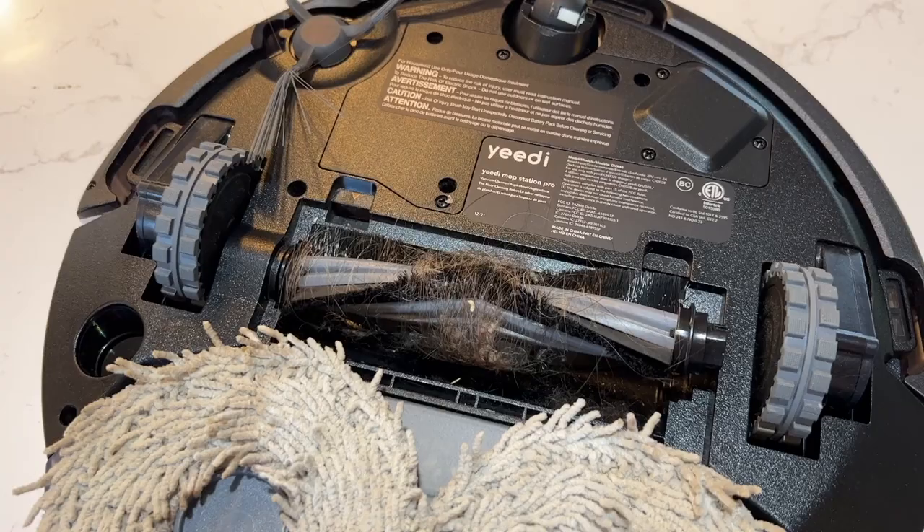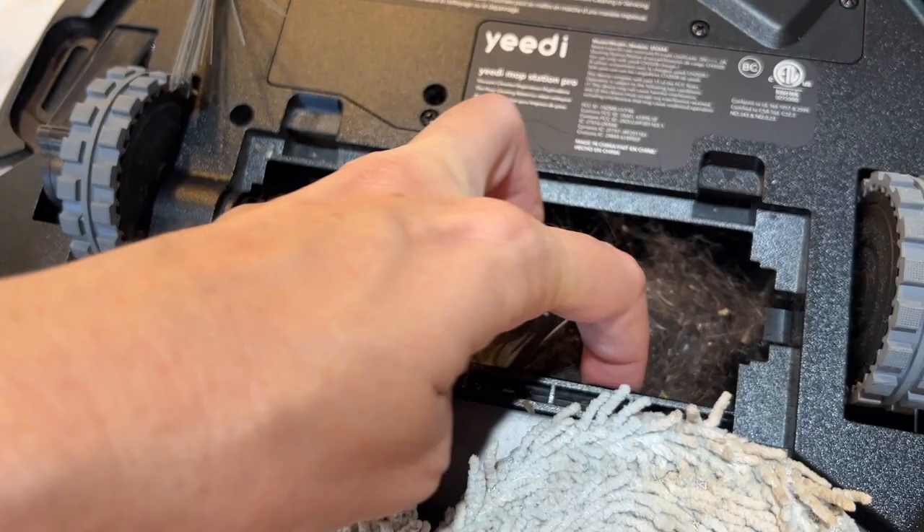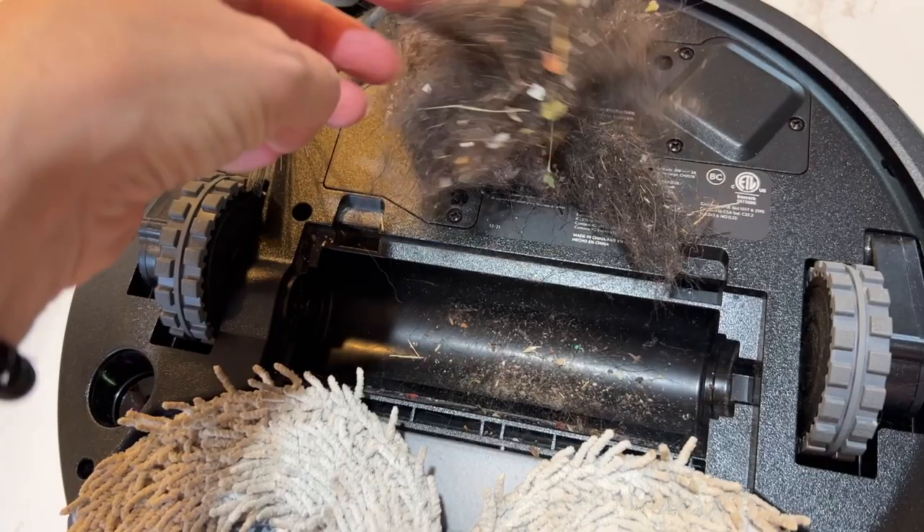And truthfully, that is a bit disappointing. Something that came up in my testing is that because it's on you to empty the dustbin, if you forget and it gets over full, it can clog up the intake pretty badly. More than once I thought it wasn't performing well, so I took things apart and found too much dirt and hair clogging up the works. A word to the wise — frequent dustbin emptying is going to be key for optimal vacuum operation.